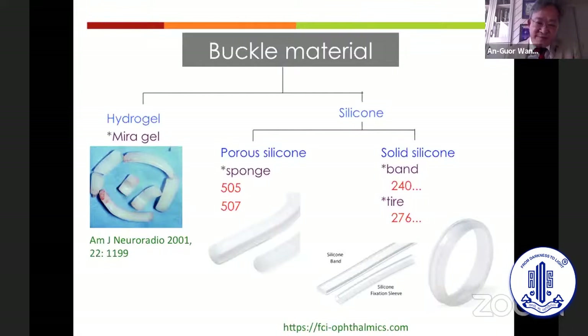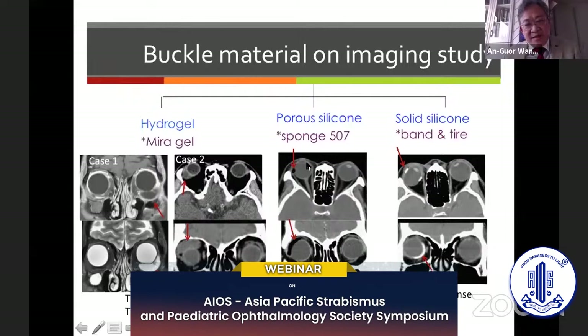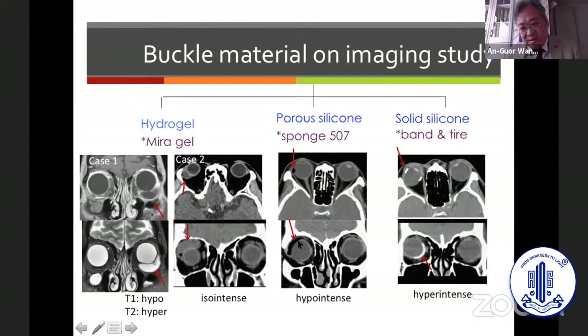Imaging studies can help detect different buckle materials. Hydrogel is hypointense on T1-weighted MRI and hyperintense on T2-weighted MRI, and isointense on CT scan. Silicone sponge appears hypointense on CT, whereas silicone tire or silicone band appears hyperintense on CT.